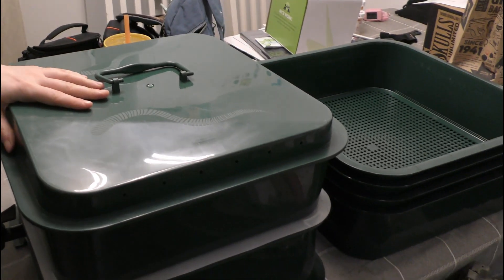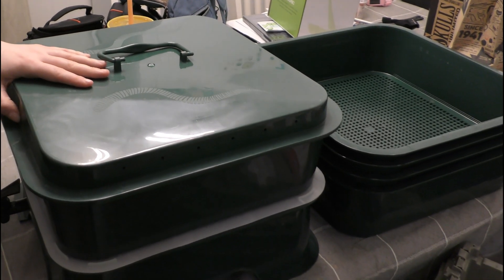Hey guys, I'm Lily O'Reilly and this is Lily O'Reilly Reviews. I recently got a present that was super cool, so I wanted to share it with y'all even though I know it's not like what we normally do on here. It's a vermicomposter off of Amazon, so let's get to it, yeah?